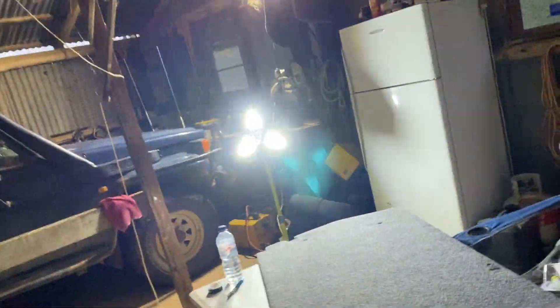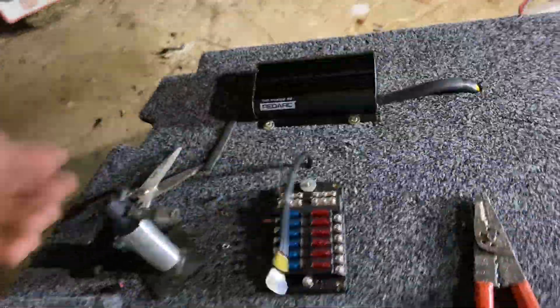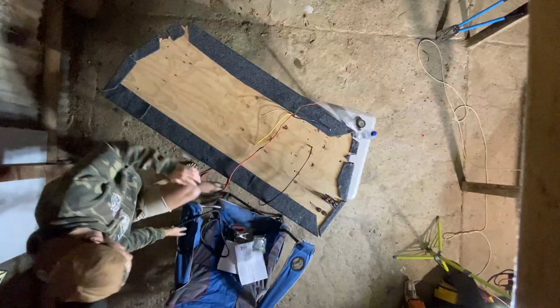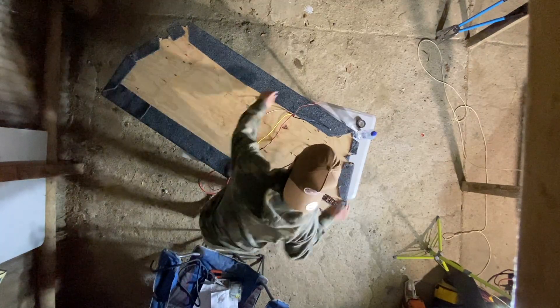I've run the cables from the starter battery, the main battery, down under the cab up to this alternator, and earthed it out on the chassis as well. You can't really see — I'll show you tomorrow — but it goes in through the canopy there and comes out through here. So this is my main power; I've got power and earth to that. I'm in the middle of wiring everything up now, so I'll do my best showing you a quick run through of what I've done.